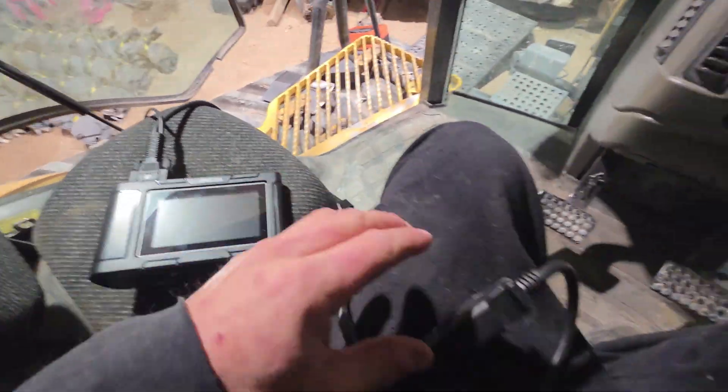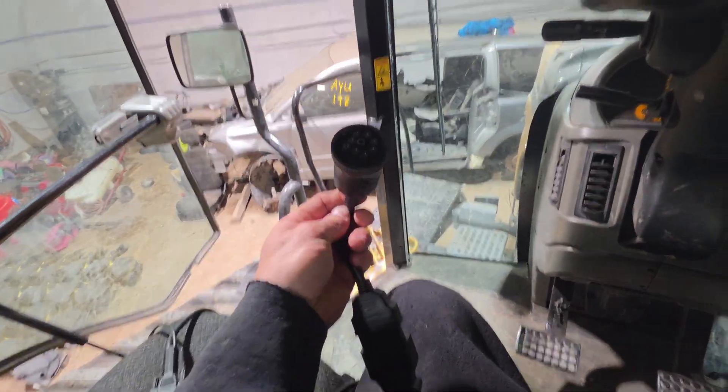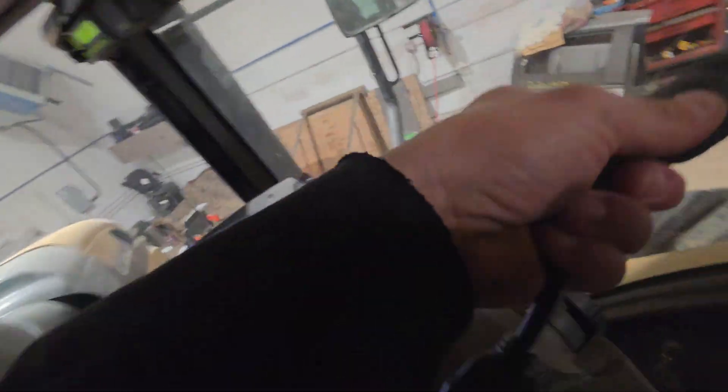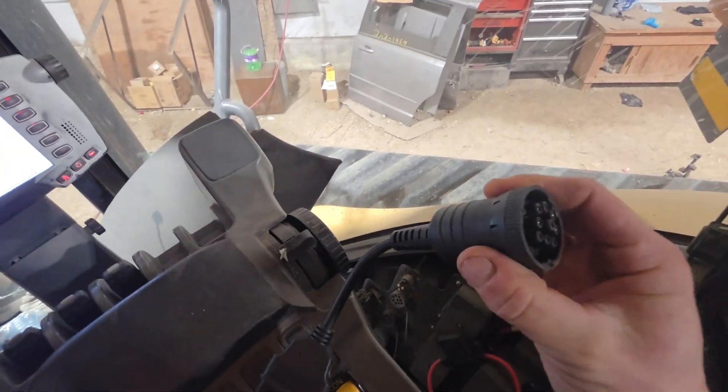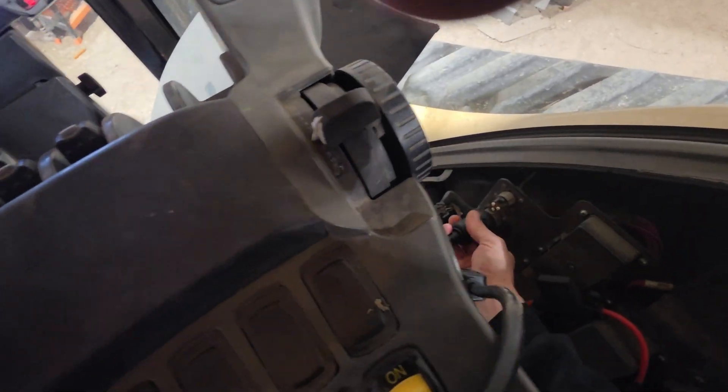Here we go — we've got this thing set up. We've got our main cord that always stays hooked up and it is an OBD2 cord, and then we hook up whatever adapter we want to make it fit. So we've got the Cat 9-pin in here, and we'll swing on over and see if we can't get it hooked up.